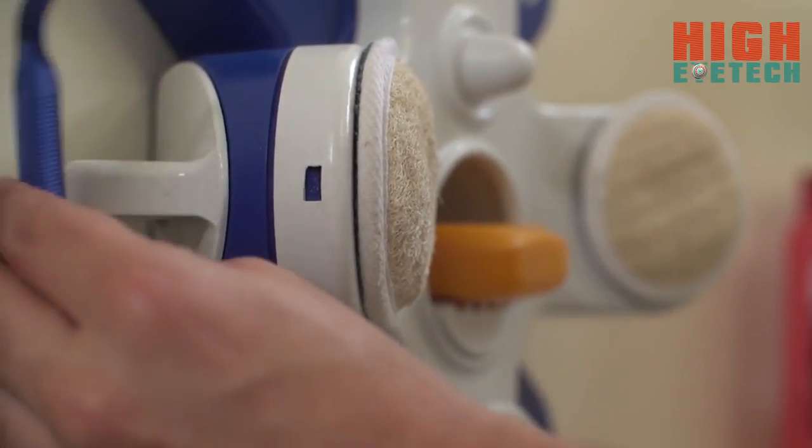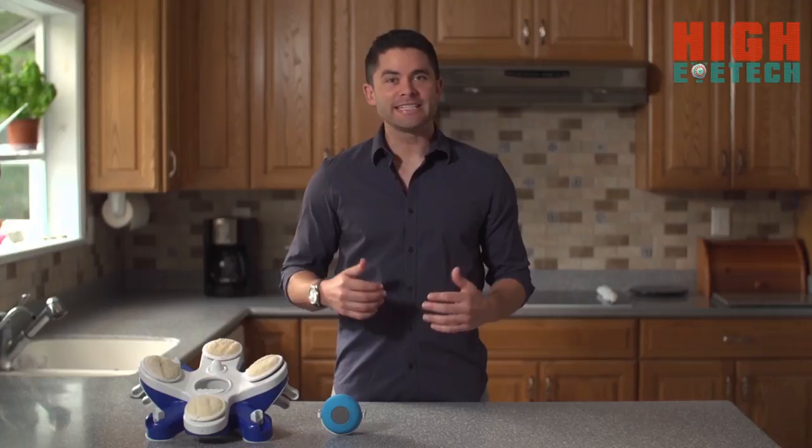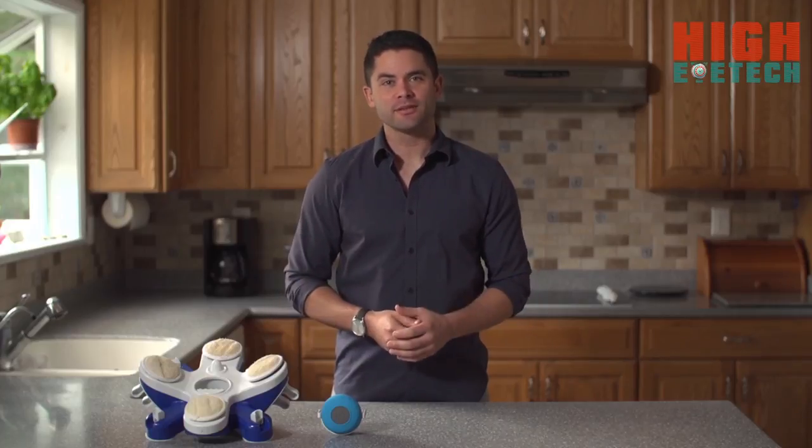Every Octalufa also comes with a hidden basket behind the arms to store your razors or toothbrushes — no more annoying razors falling on the shower floor. So if you're looking to take your shower game to the next level, look no further. The Octalufa: exfoliate, massage, rock out.